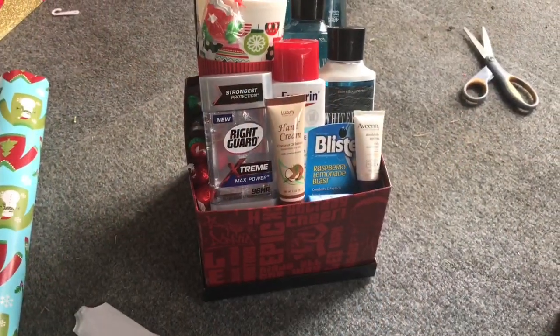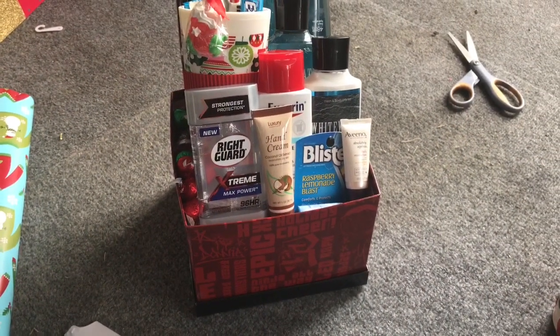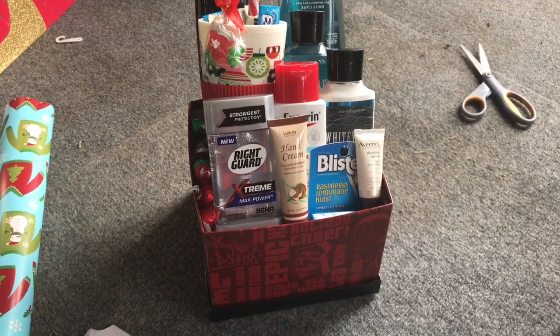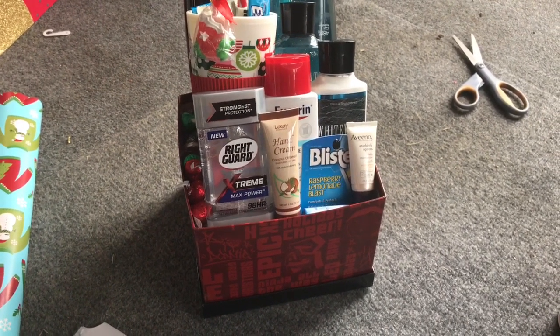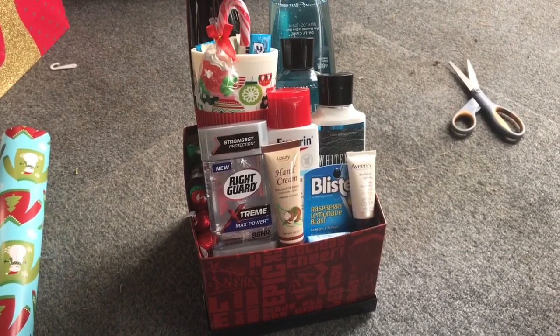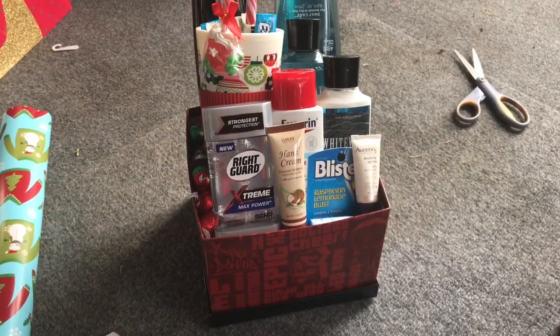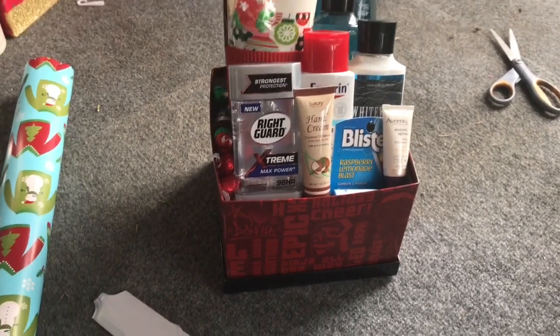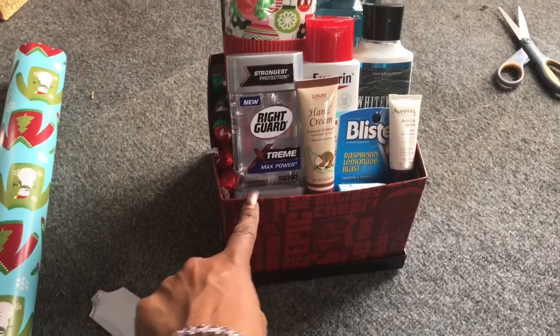Hey guys, we are down to the wire — less than two days before Christmas. My mom called and said she needs a gift for her nephew, just a really small thank-you gift, a merry Christmas gift. She asked me to make a box for him, and that is what I am working on right now, literally down to the wire.